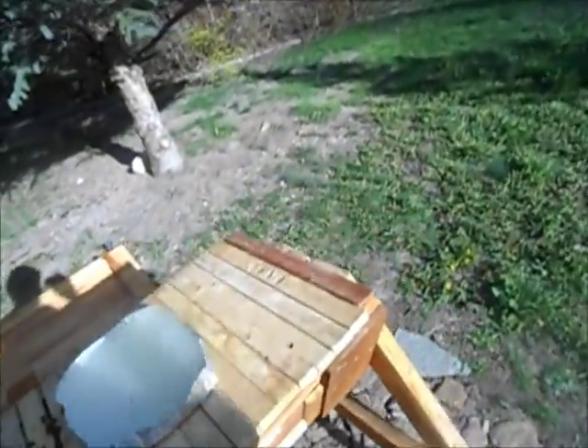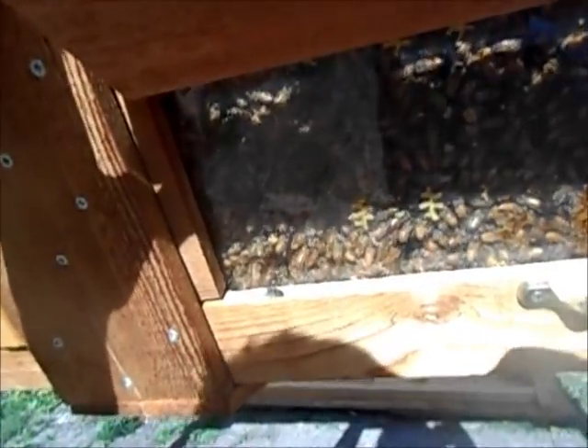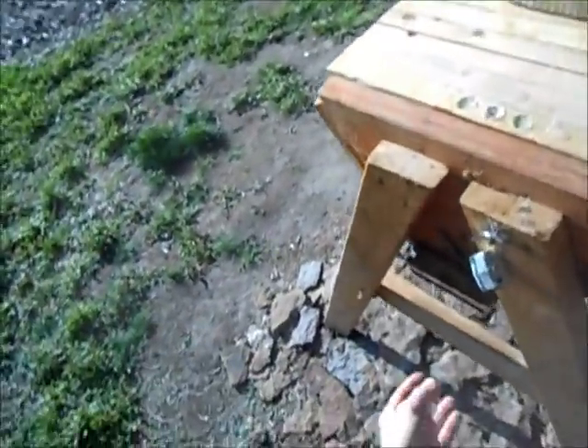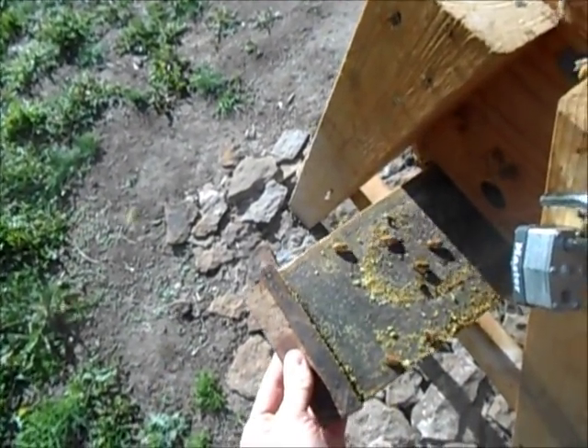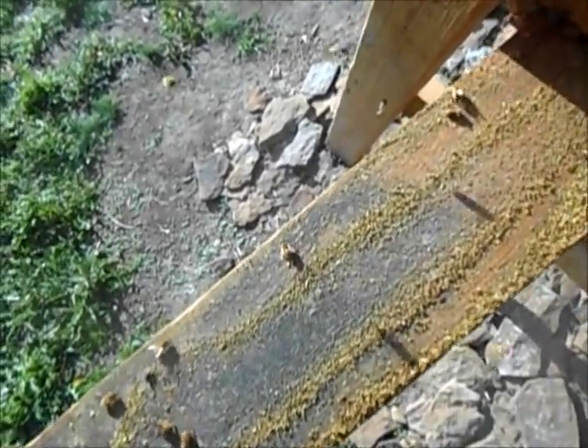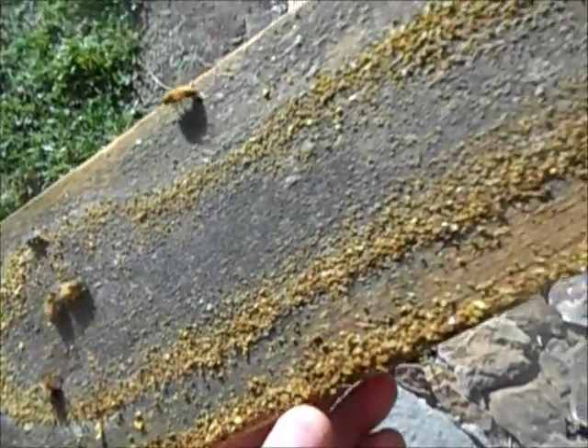The bees will pack out those dead drones from the frames and fly them out, probably dropping them near the river. Let's take a look at the bottom board here — well, there are bees getting in there again, I need to fix that. I can see a couple of mites down on here — there's one right there, and another there. Yeah, the mites are already starting.